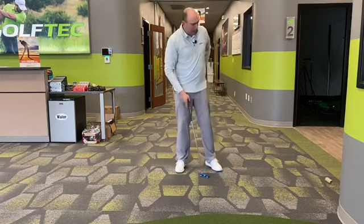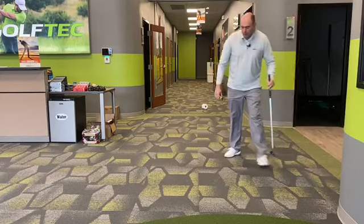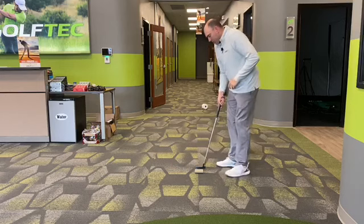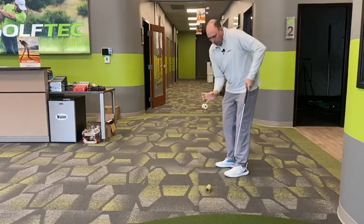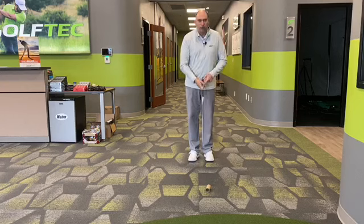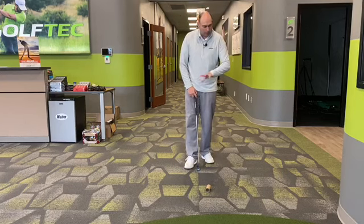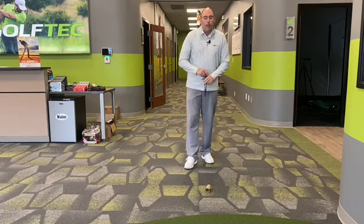If you get a little bit sideways or crooked with this exercise, it'll give you instant feedback and you'll see which direction. If the putter face is open, you can see how that roll twists immediately to the right. It's a great exercise to know specifically whether your putter face was square at the point of contact. I would do this a good 10 to 20 times minimum per day to make sure that putter face is square.